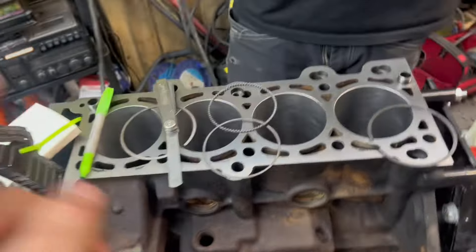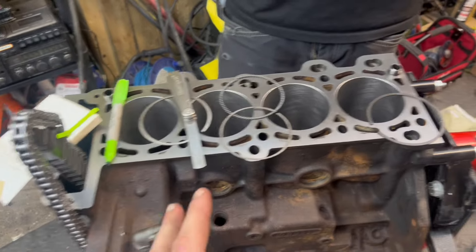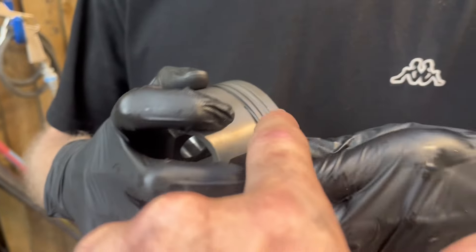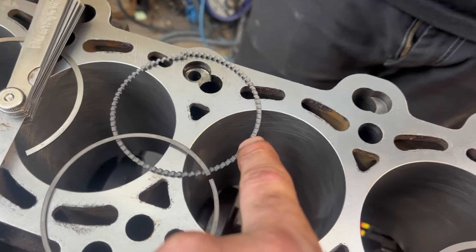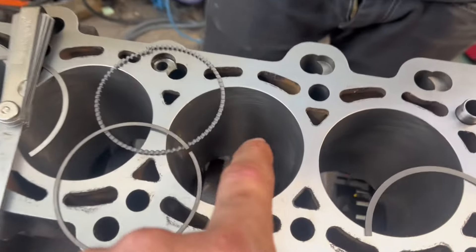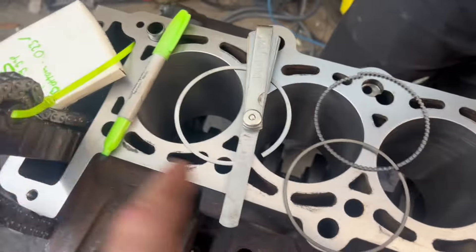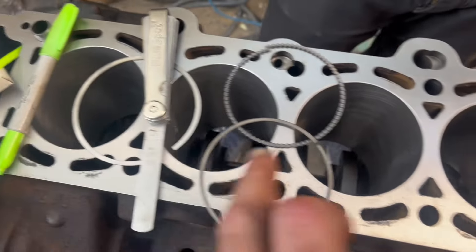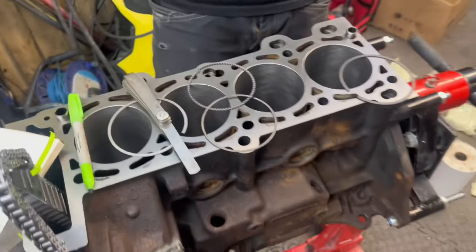So we're on to the rings — this is above my pay grade, this is where James is the expert. He's described to me that we've got the lower one which is like a sandwich one with a kind of wavy thing in the middle. Then we've got two other rings — a larger one and a smaller one in thickness. We've put them down the bore and checked against the clearance measurement, making sure every one of them is exactly the same. Bit of a painstaking process.